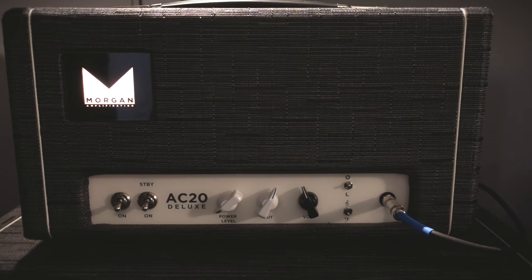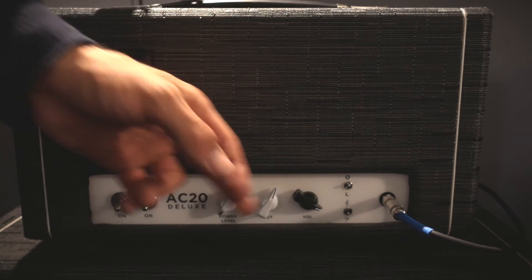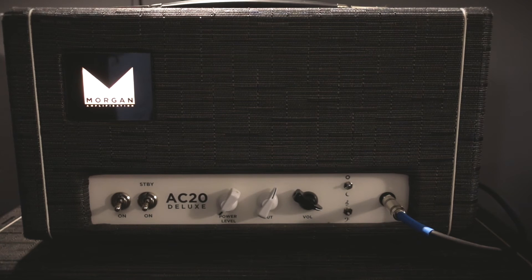Or we can push that even further into full overdrive — a really rich, saturated tone. It's a full tube overdrive.